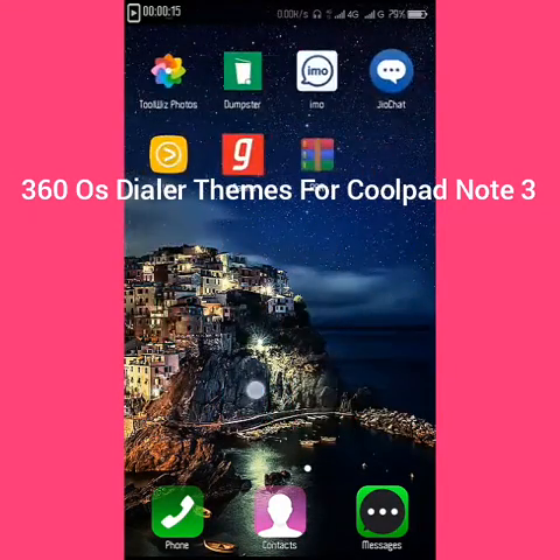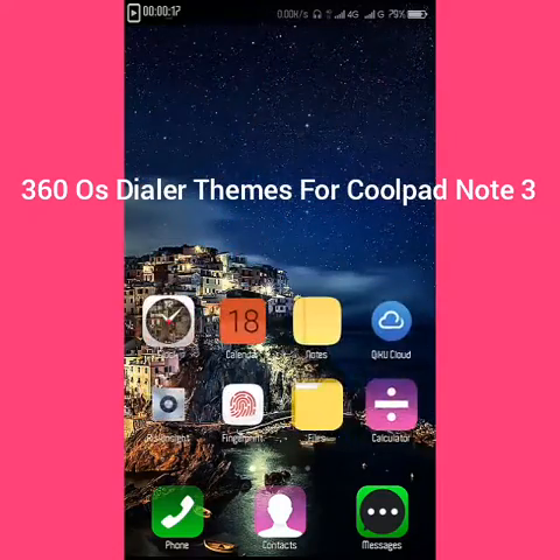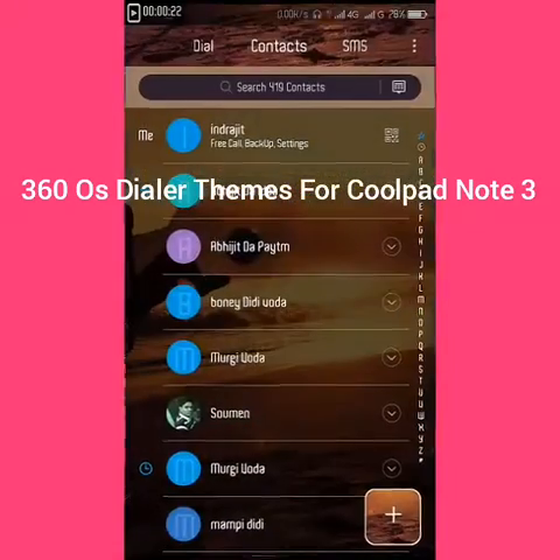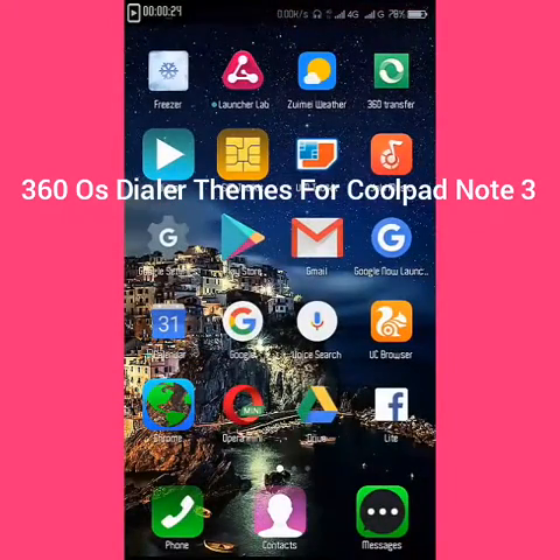As you can see, it's too smooth. The dialer opens really fast, contacts open fast, and everything opens fast.